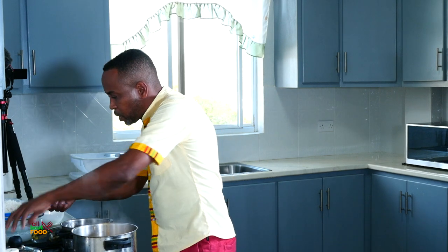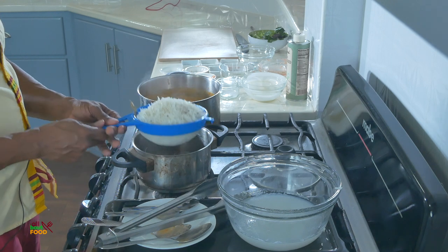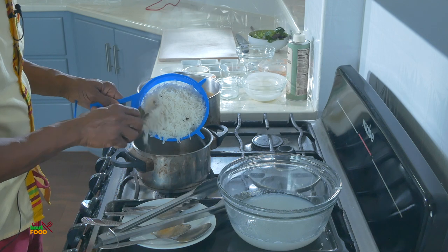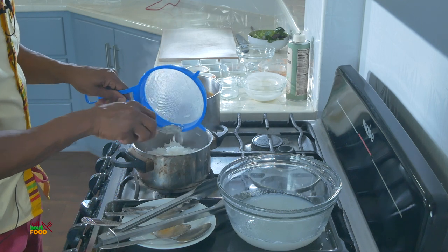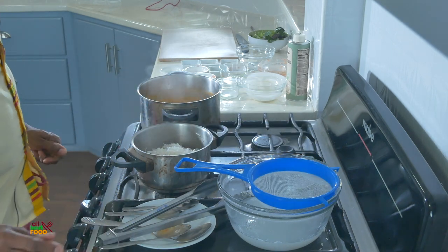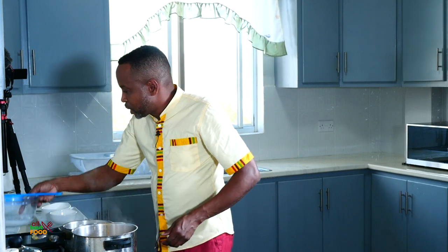I'm going to take the rice which we've steamed, put it right back in the pot. I have a spoon here, it's all drained, so we're just adding it right back in there. Then we're going to go ahead and do our plate-up over here.